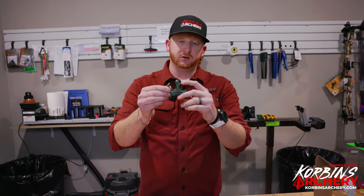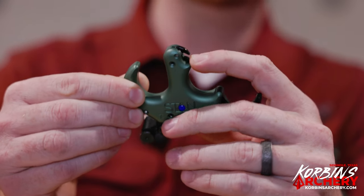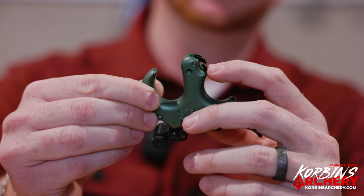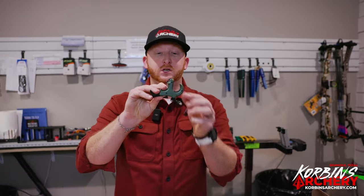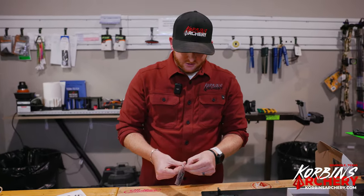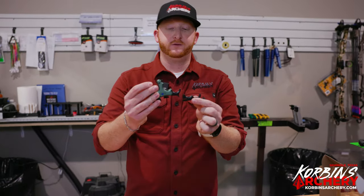This little lip is new for a lot of Stan releases — they normally just have your single caliper. But this little clip here can actually clip onto the D-loop and hang. So for you bow hunters and tree stand hunters, you can actually hang this on the D-loop and it just sits there. You don't have to worry about it falling off — you can clip it and let go, which is really cool.